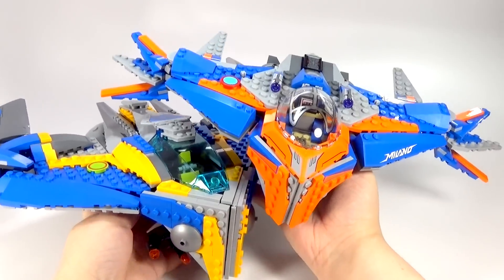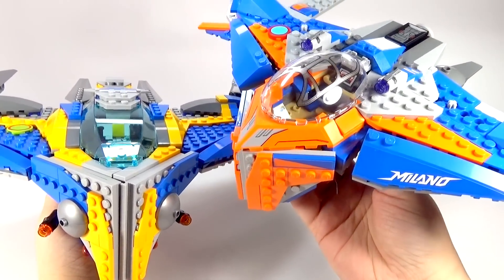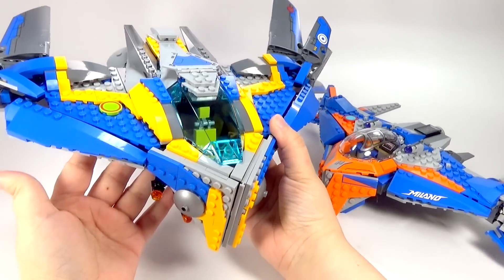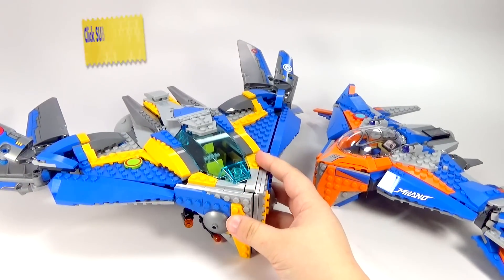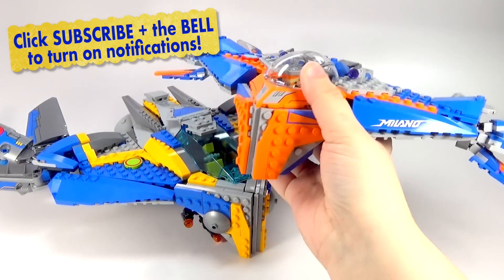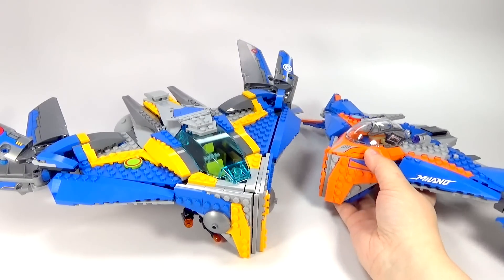I really want to hear from you guys what you think about both of these and which one you think is going to be the better version — which one would you rather have? The 2014 one you can probably only get on websites like eBay, Amazon, or Bricklink. The 2017 one just came out, and some stores haven't even stocked it yet. I found it at Toys R Us, and I also saw it listed on the Lego shop website.